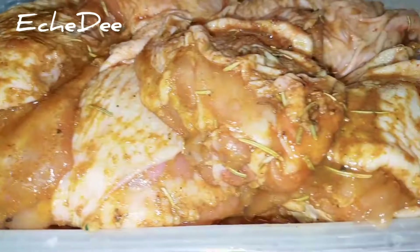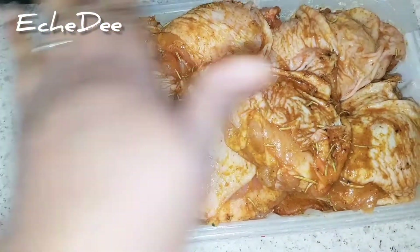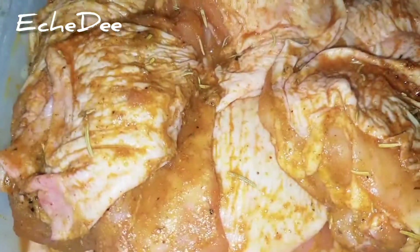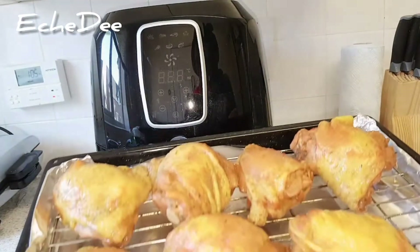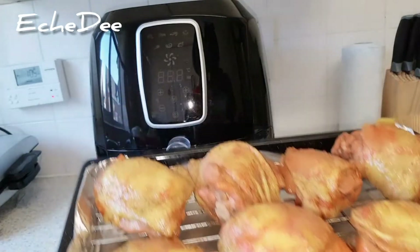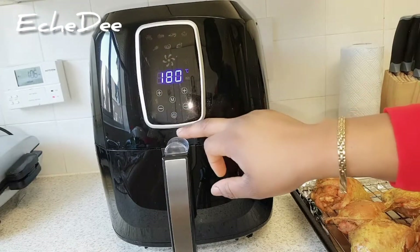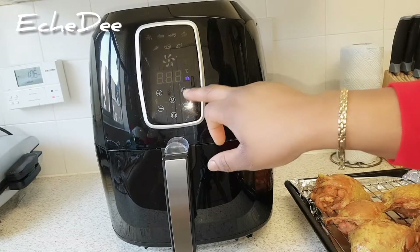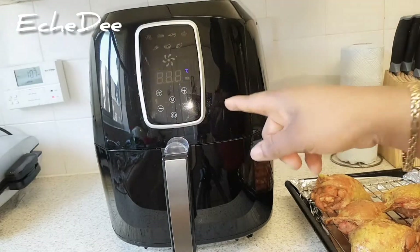I usually only boil this chicken for five minutes when I want the stock — five minutes is okay because this chicken is not as tough as African chicken. I've now steamed it for five minutes, saved the stock, and placed the chicken on a rack to drain. I'm preheating my air fryer for five minutes at 200 degrees Celsius.